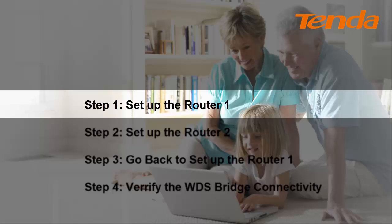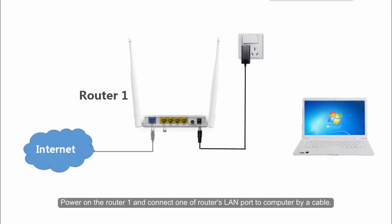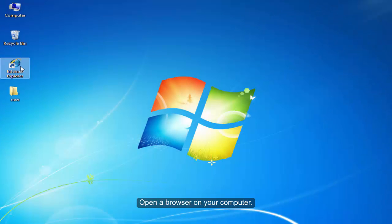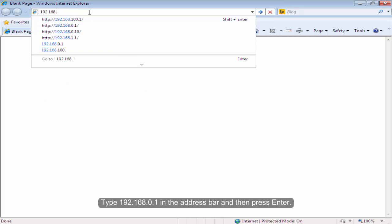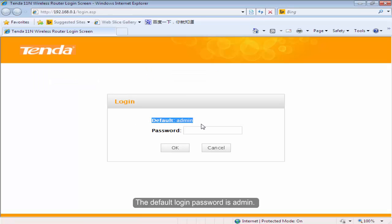Step 1: Set up the Volta1. Power on the Volta1 and connect one of the Volta's LAN ports to the computer via cable. Open the browser on your computer. Type 192.168.0.1 in the address bar and then press Enter. The default login password is admin.